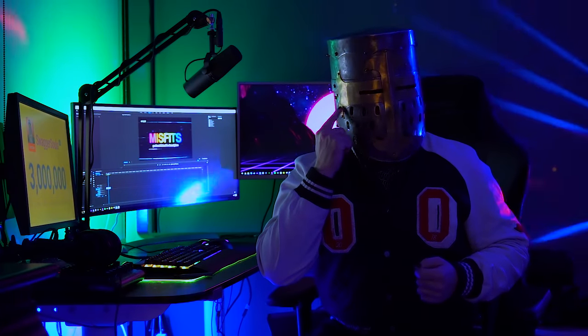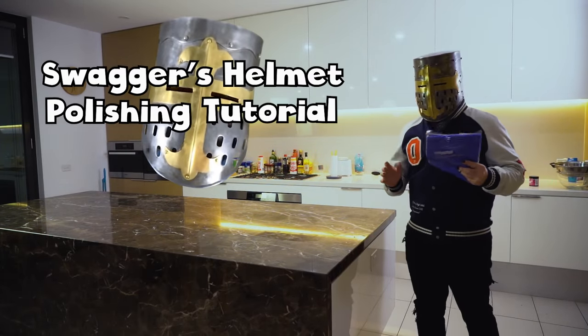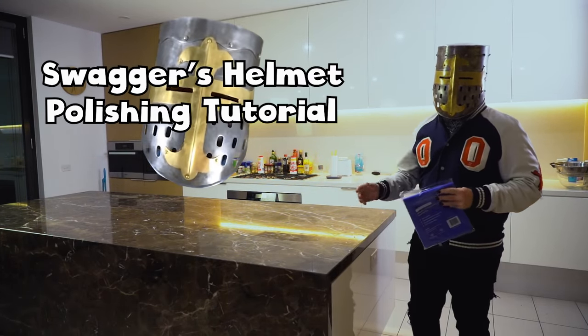I've been neglecting this for way too long, and I guess it's not the only thing I've neglected. As you can tell, my helmet's gotten quite a bit of rust on it, and I think this is the perfect time to give it the polish it deserves. Welcome to Swagger's Helmet Polishing Tutorial, for all your medieval armor maintenance needs.